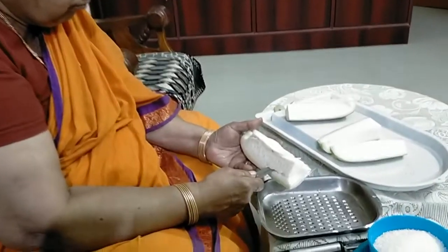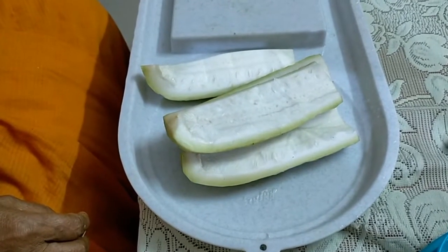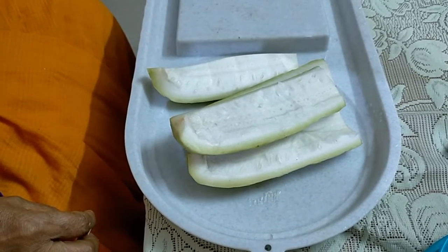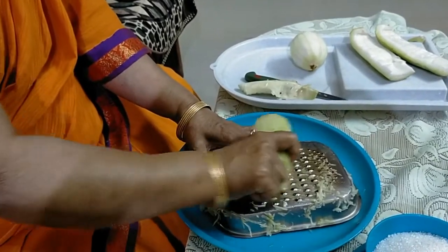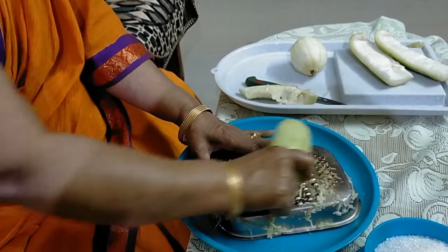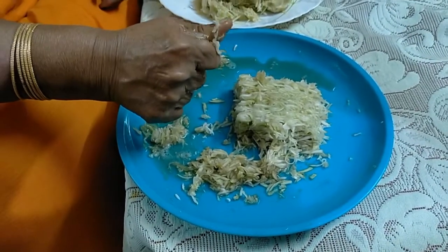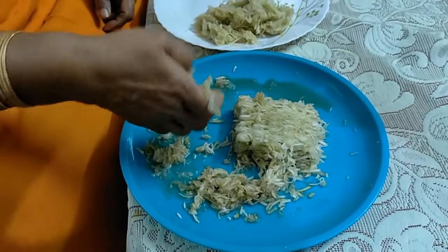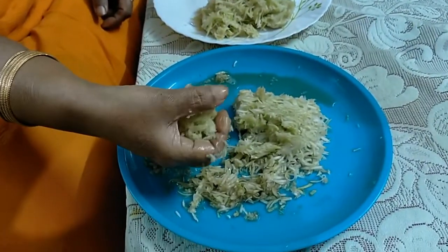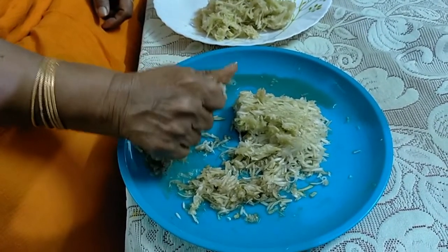First, we have removed the seeds from the bottle gourd. We have to grate the bottle gourd like this.